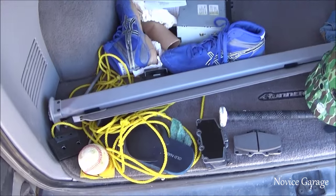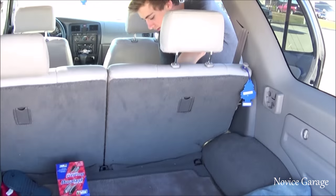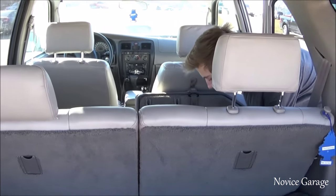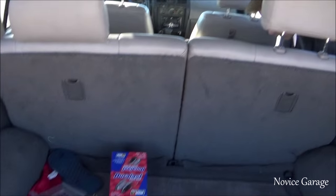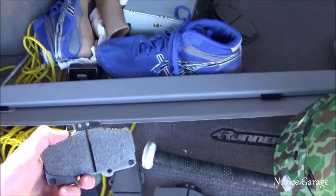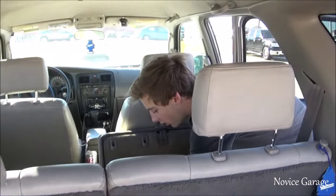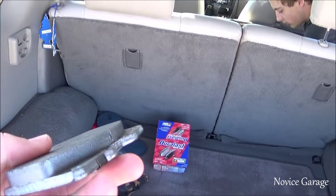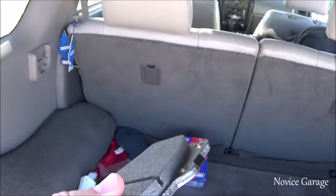Alright guys, so today we're about to replace Cameron's brake pads — just the fronts. His brakes are completely gone. Whenever he presses the pedal, it just makes grinding sounds, and yeah, it's not good. He got the cheapest pads you can get from AutoZone — 20 bucks. Organic all the way, organic for the win. So we're going to do a quick video on how to install them.